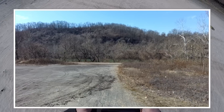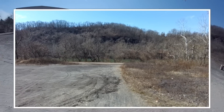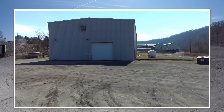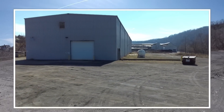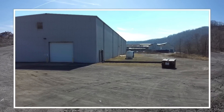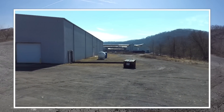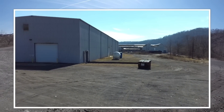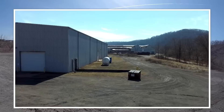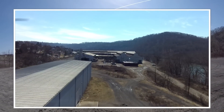It says I have 17 satellites. And the battery's already down to 59-60%, so yeah.